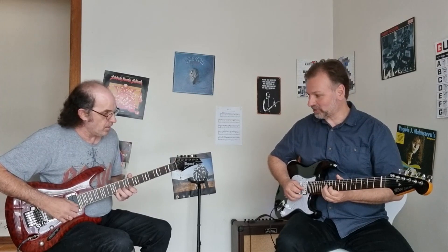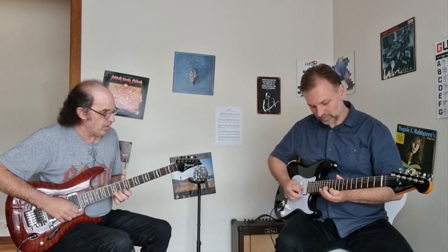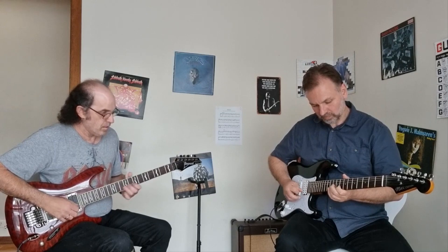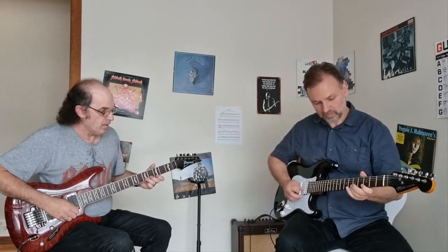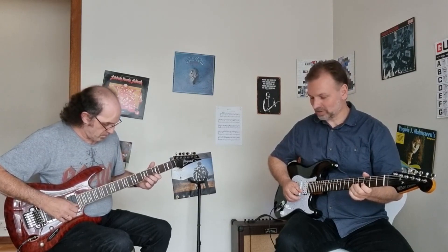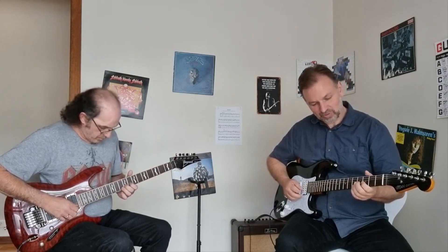So, 12 thirds — so we're going... That's it. Take it from the top: 2, 3, 4.